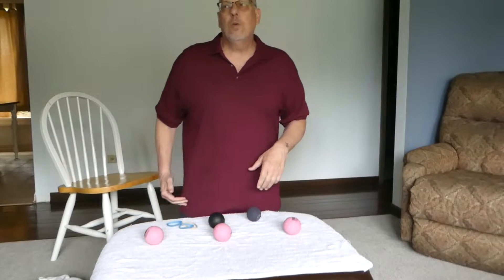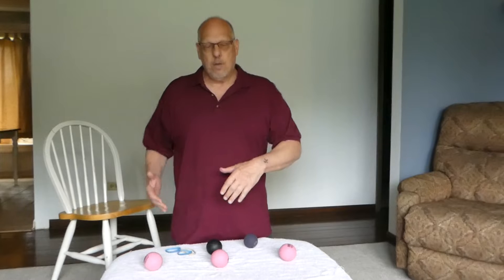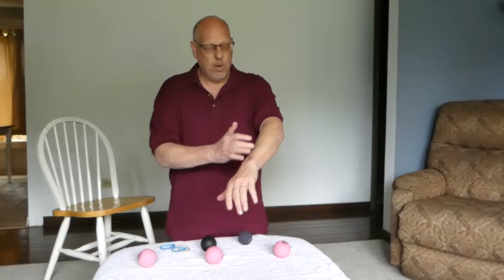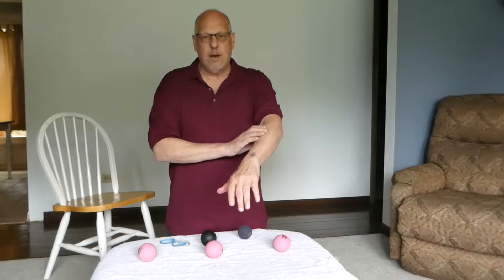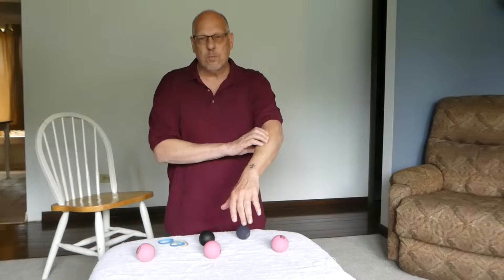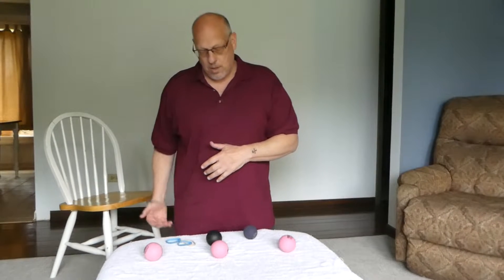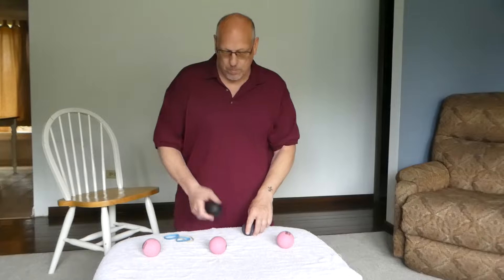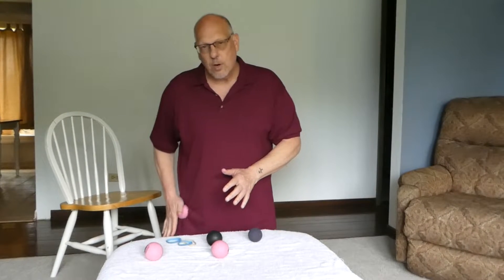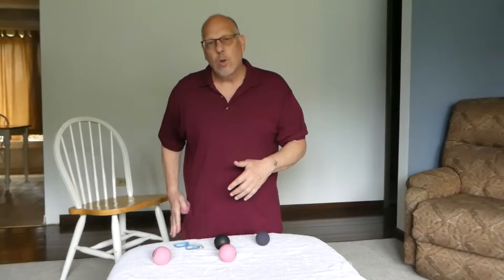A lot of people use a foam roller for their IT band, but if you roll anything across an area, you might be missing a lot of those nooks and crannies that really need attention — those muscles you're just rolling over that you would be missing. That's why I like to use the ball, because the ball gets into those areas that the foam roller is going to miss.